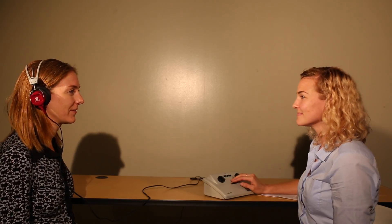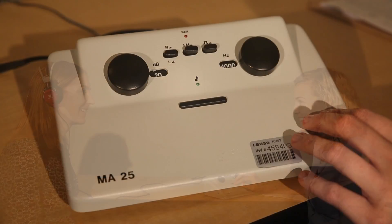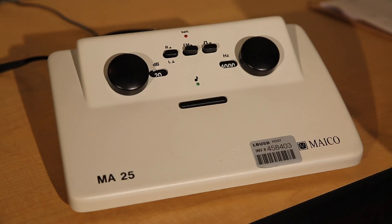A visual cue could be looking at the patient expectantly after you've pushed the button. An auditory cue could be asking the patient, 'Did you hear that?' A patterning cue could be asking 'Ready?' before presenting each tone. Don't present the tone too short or too long — either one of these can result in a false outcome. Present the tone for a medium amount of time.